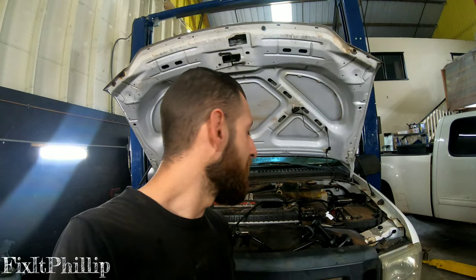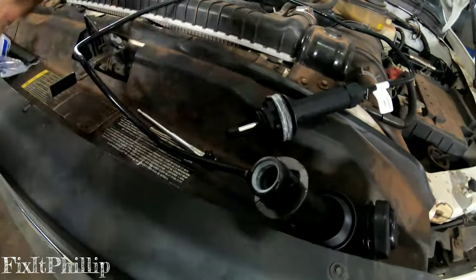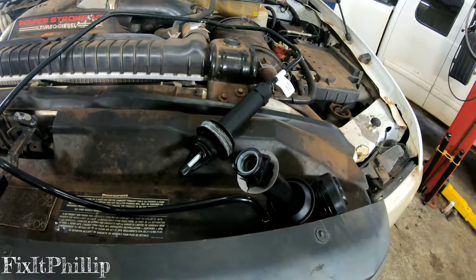Hey guys, welcome back to Fix It Philip, thanks for watching. Today we have a 2006 Ford F-350 with a 6.0 turbo diesel, and we are changing the hydraulic clutch assembly. This comes as a whole assembly, which I would highly recommend, because it's already filled with fluid and pre-bled, so you just pop it in and you're ready to go.